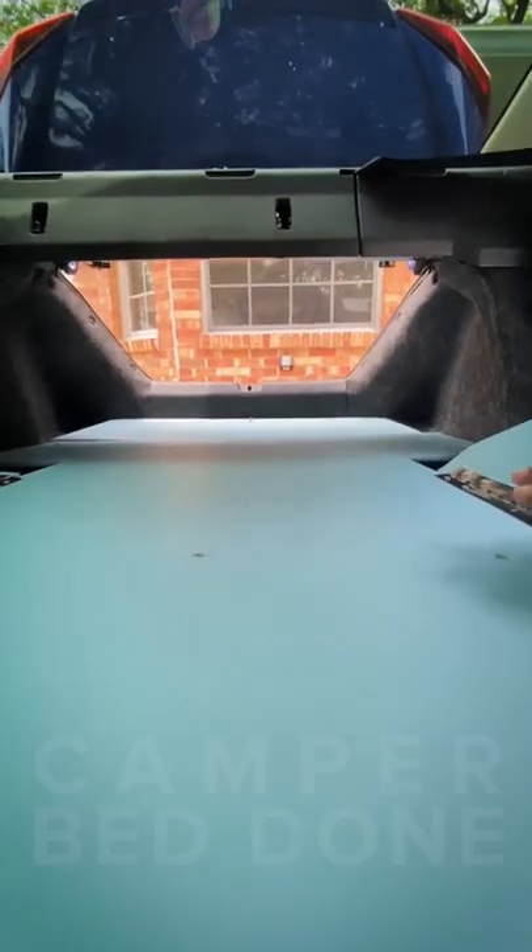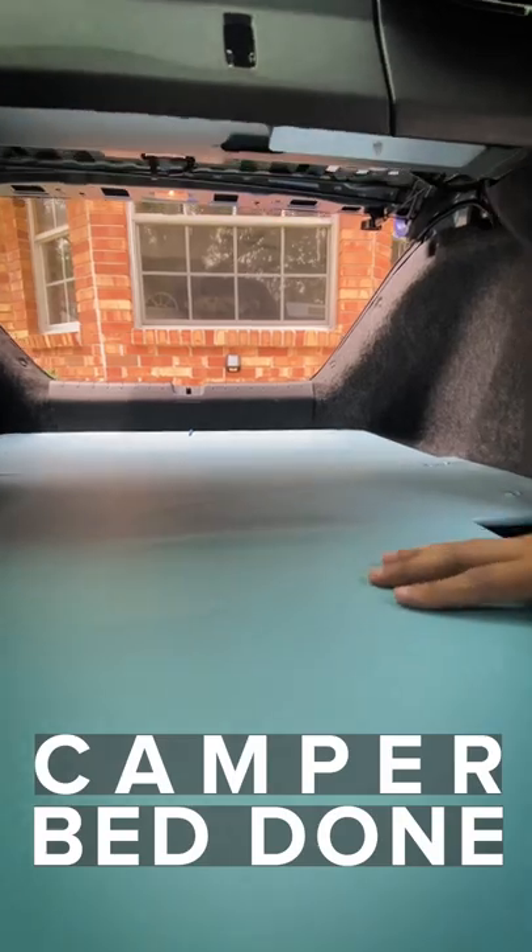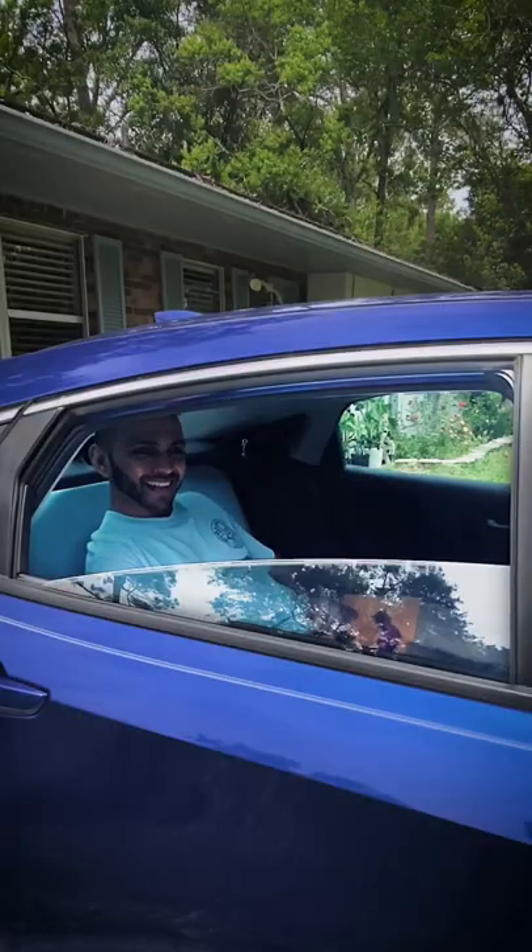To make it all look aesthetically pleasing, I used a repurposed vinyl to cover the wood. There you have it, just like that.